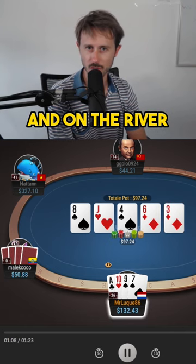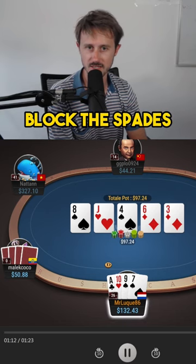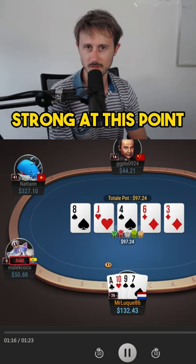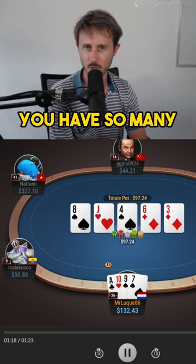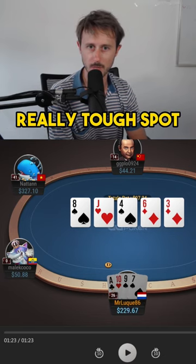My opponent calls, and on the river make sure to get the money in. Even though you block the spades, which is not great, your range is so strong at this point — you have the seven blocker, you have so many great hands. Make sure to get it in and put your opponent in a really tough spot.